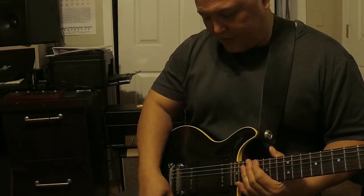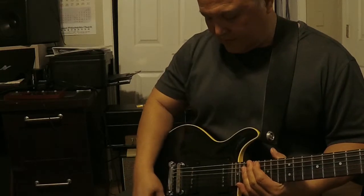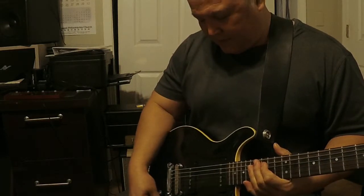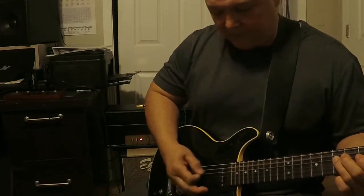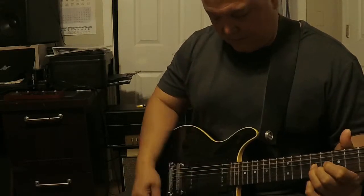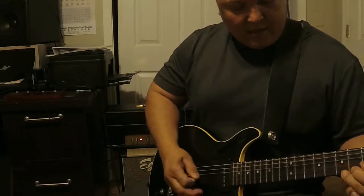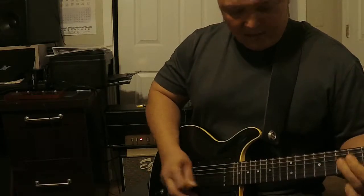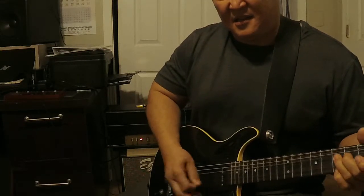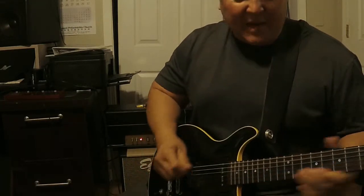This part of my guitar is a little scratchy. Let's try the treble. This is about 3. About 5. 8. 9 to 10.